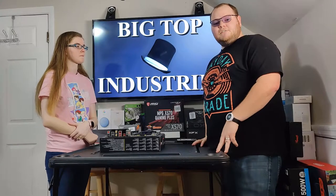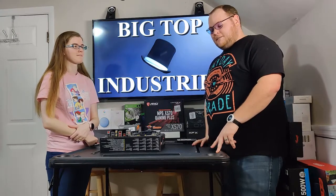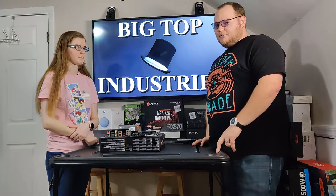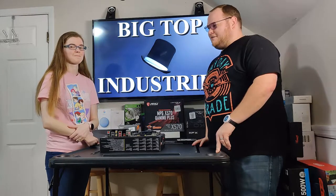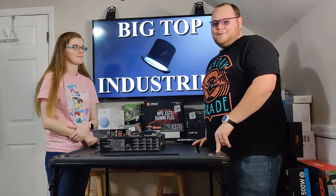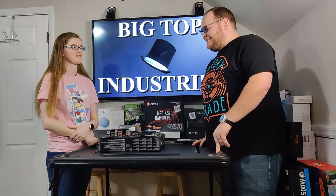This will be Megan's first computer build, but she has seen me build quite a few computers. We're going to do this kind of different — I'm going to see how far she can get without my help. Let's get started.